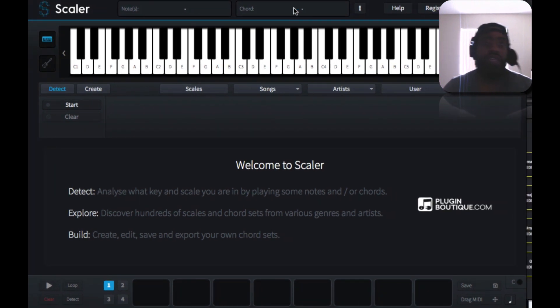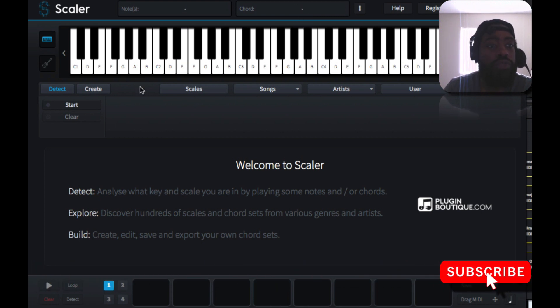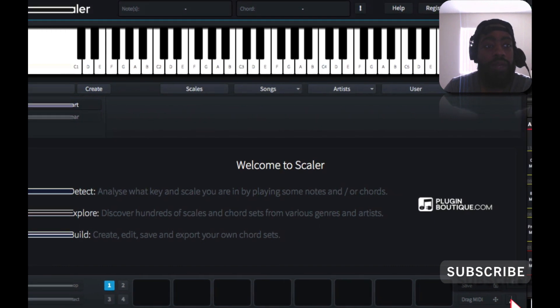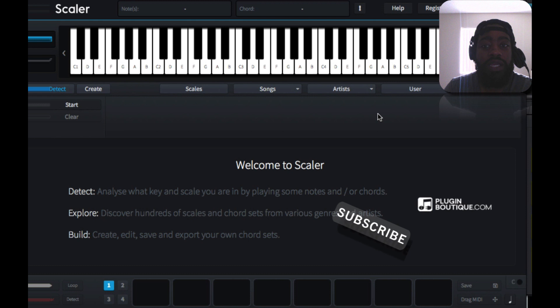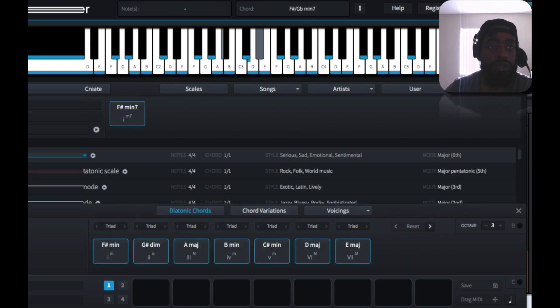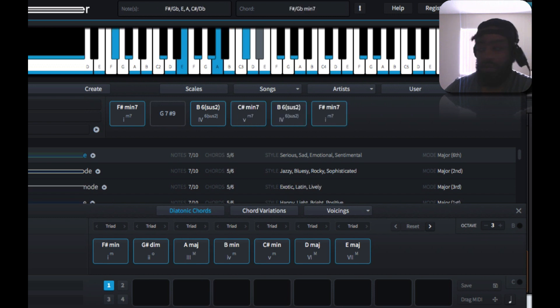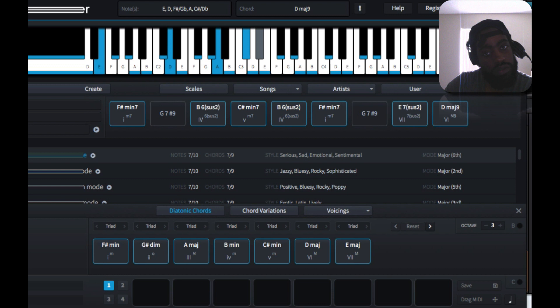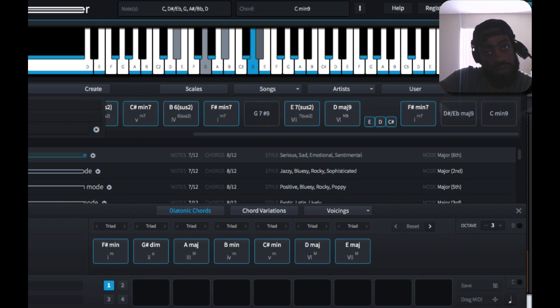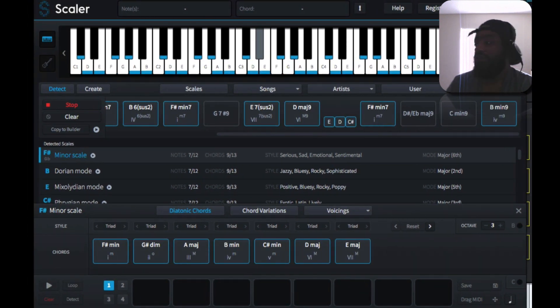It's telling me the chords up here. If I press start and I play, you're gonna see it start to populate in here. I'm gonna press start and I'm gonna play the chords.